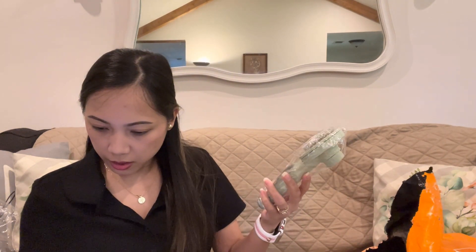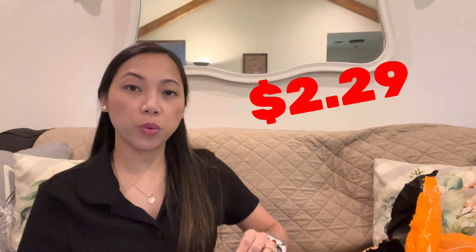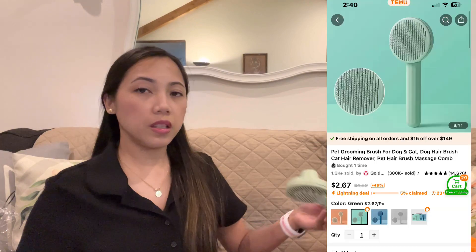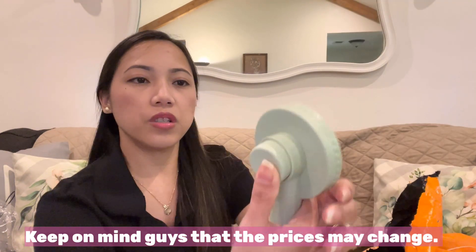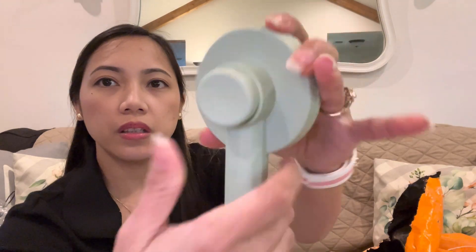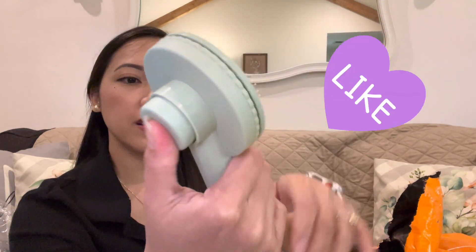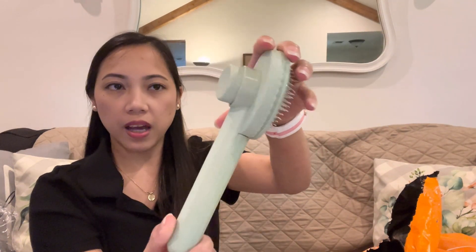Next I got something for my dog — a pet grooming brush in green. This is two dollars and twenty-nine cents. I'll put the picture up. You just push the button and all the hair comes off — so nice! If you collect all the hair and just want to take it off, you just push it. Love that!